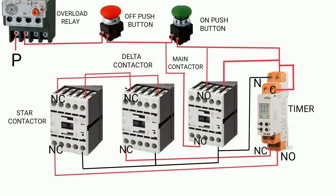In this case, the delta contactor is not turning on. So first, check the NC contact of the timer — it may not become NC after the time interval, so change the timer. Also, check the NC contact of the star contactor — if it is not becoming NC, then change it.